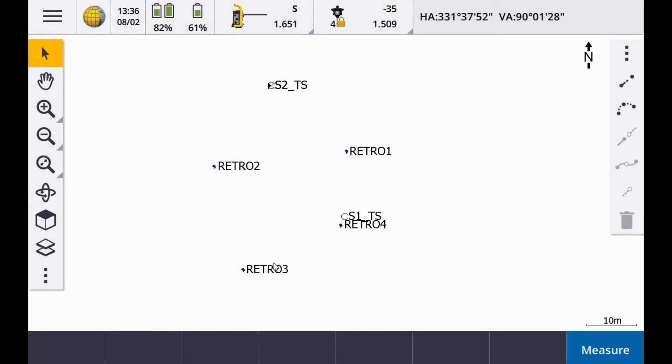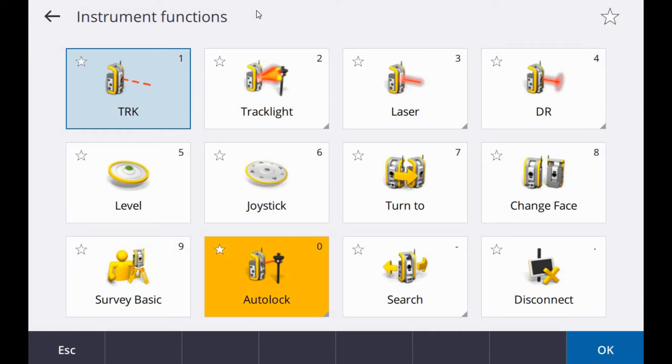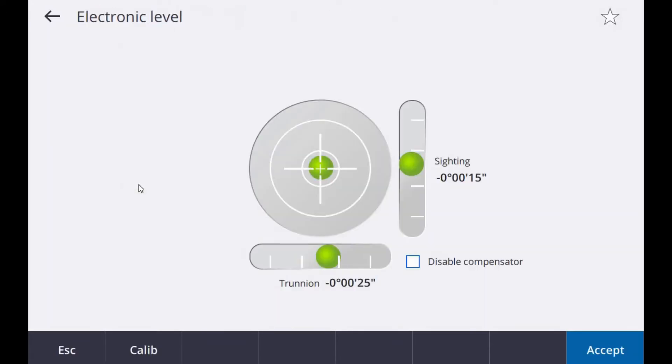This is a station setup using a Trimble S5 and TSC7 controller. You can see I'm connected to the instrument from the total station icon on the top of the screen, and you can go in and check on the electronic level there.